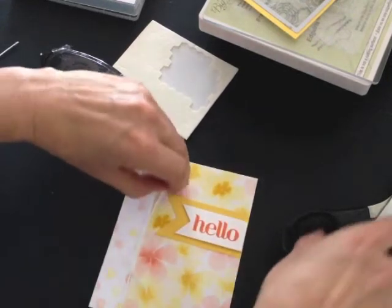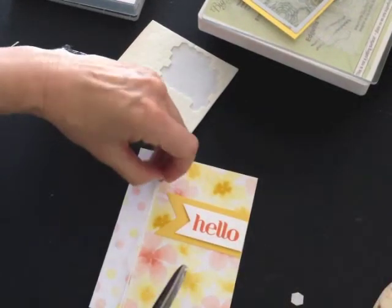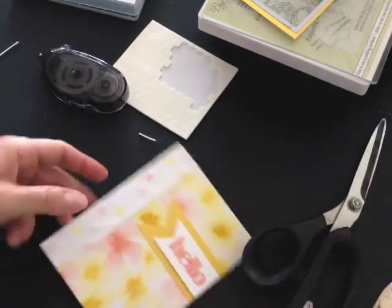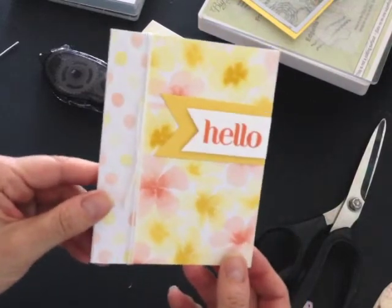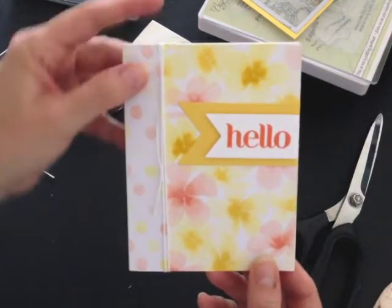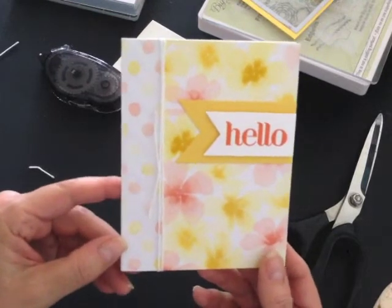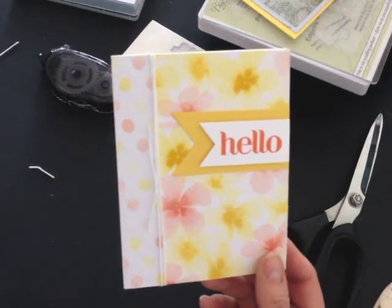There we go, that's pretty good! I'm going to trim off the loose ends to complete my card. I have a really cute little hello card that uses up some of my embellishments and some of my retiring designer series paper.